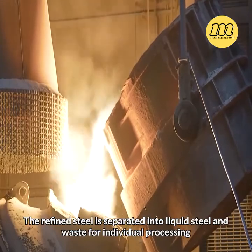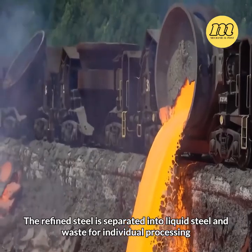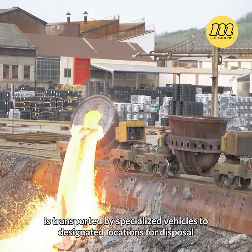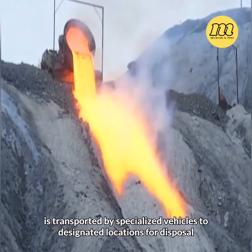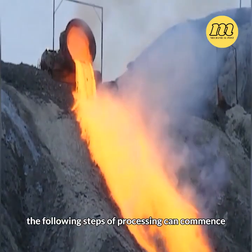The refined steel is separated into liquid steel and waste for individual processing. Finally, the high-temperature furnace slag, which has lost its utility value, is transported by specialized vehicles to designated locations for disposal. After cooling, the following steps of processing can commence.